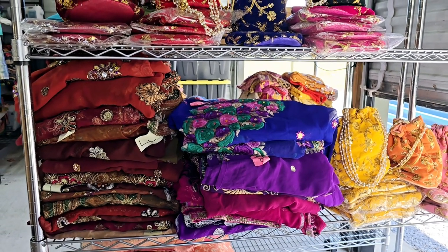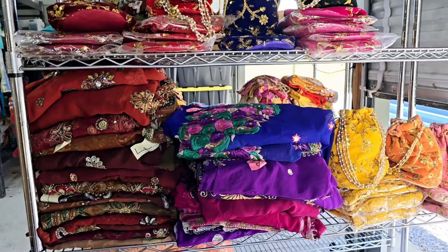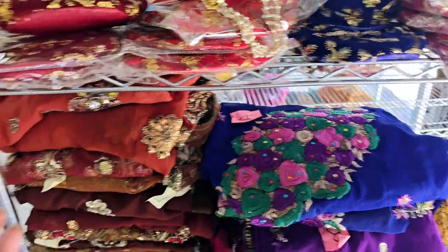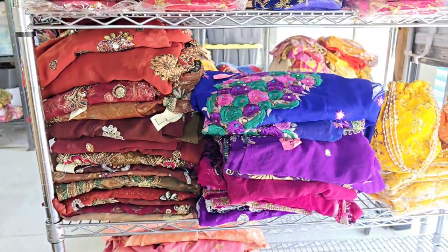I'm glad I'm able to provide that. In my stock, the ones I really don't want to cut are those that are really unique, very different, heavily embroidered or heavily beaded — like these browns I'm going to show you today. They're only $19.